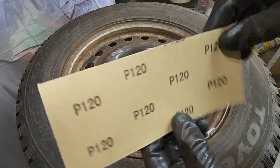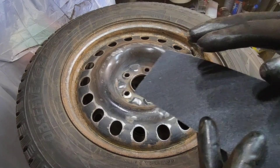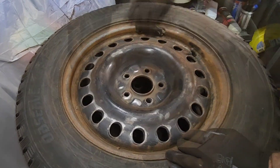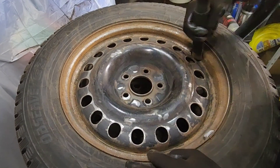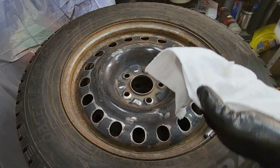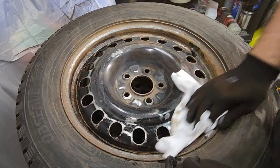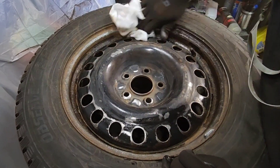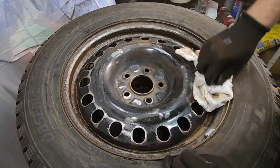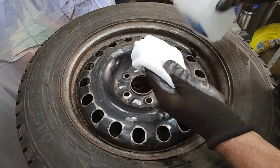Now I'm gonna use 120 grit sandpaper to try to smooth out the rim and get the smoother finish that I want. I'm gonna use isopropyl alcohol just to try to remove any grease and let the paint grip as well as it can. As you can see we removed a lot of dirt — I'm gonna take another clean one.